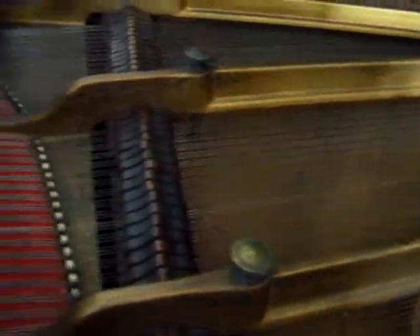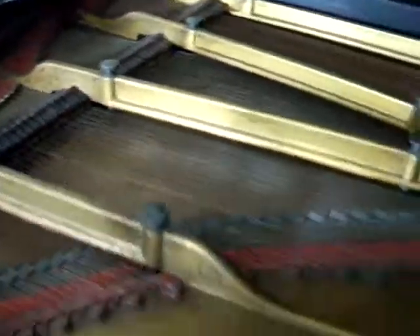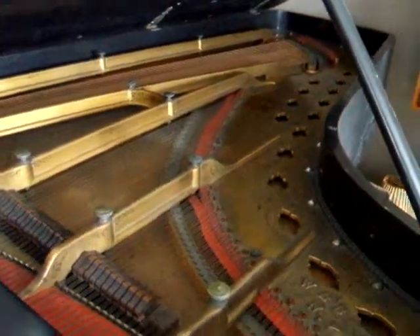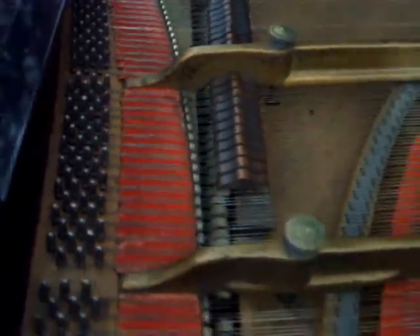Look at all this beautiful scrollwork, all in original condition. A bit dirty, but I think it's been in storage almost all its life. Because aside from being pretty beat up with an old paint job and being in rough cosmetic shape, it's like in original condition. Except for about a dozen hammers, it looks like everything is original — strings, hammers, action — all in good condition.